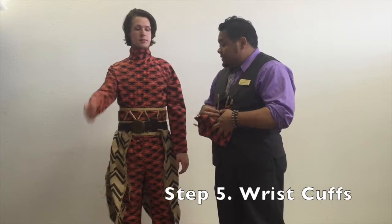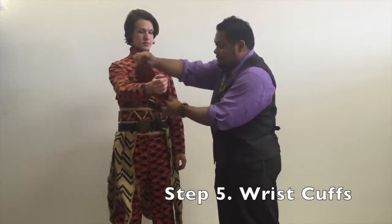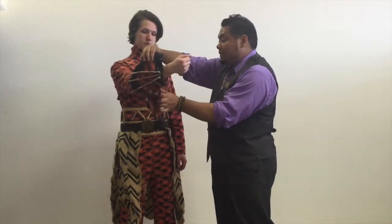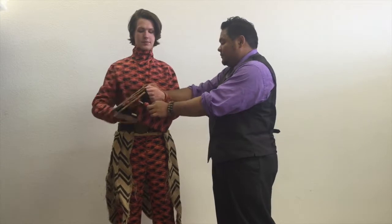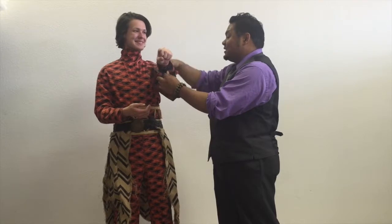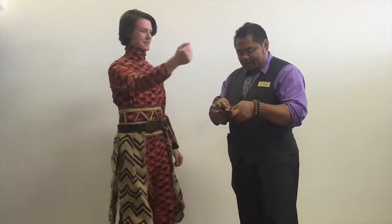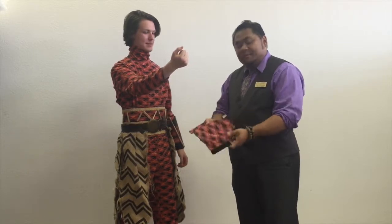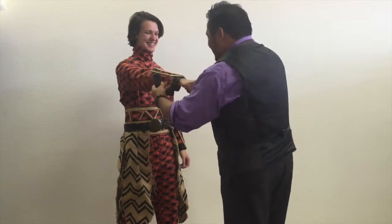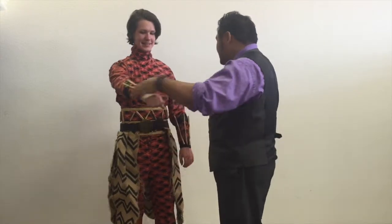Now over the seams for the wrists, we have these cuffs. Be sure to have the point going up the arm. It says 'left' on the inside — note the label left and right on the inside. Get it nice and secure so it doesn't shift on the body.